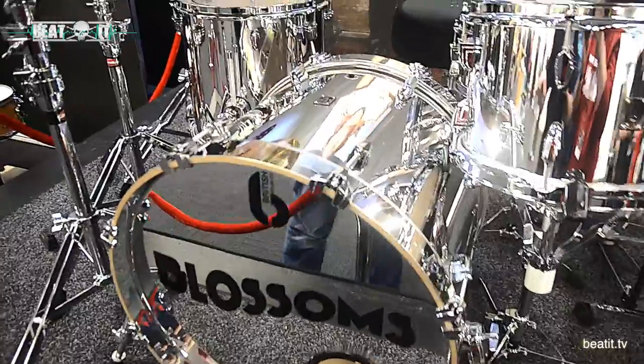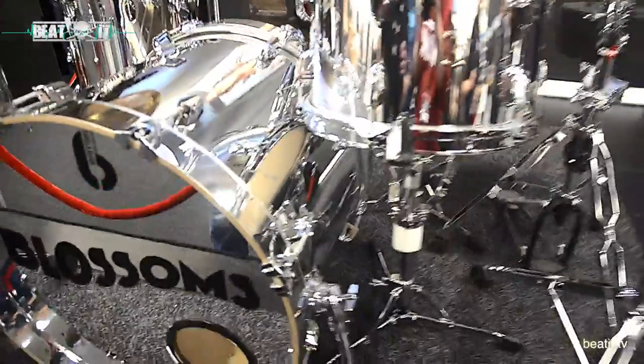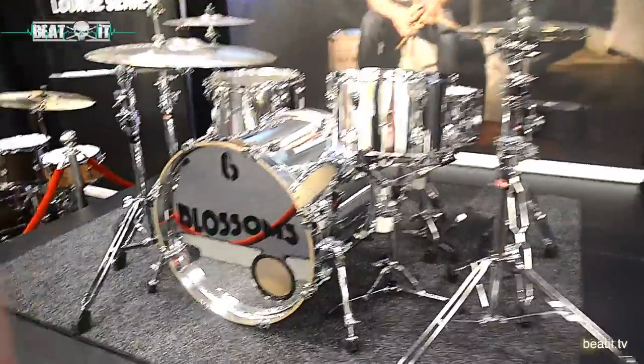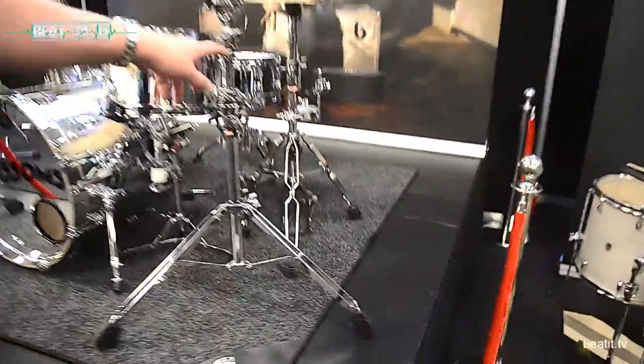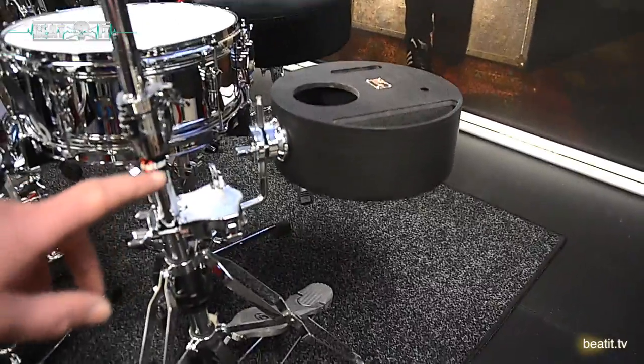Sizes on this kit are 20 by 16, 12 by 8, 14 by 14. It's also got a Bluebird snare drum, which I'll show you in a moment. And because Joe invented the Butler, which I showed you before, Joe plays the Butler on this side of the kit.